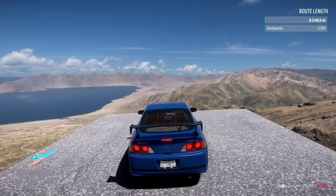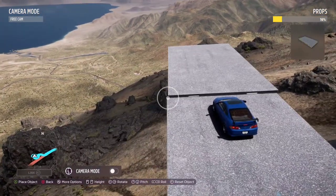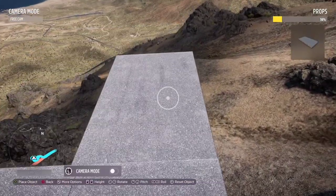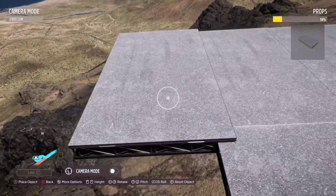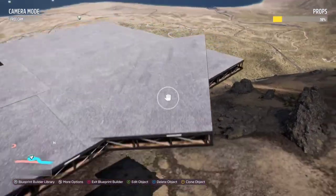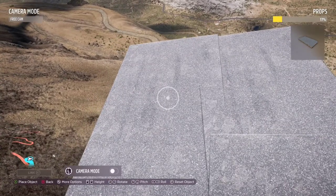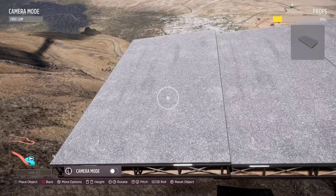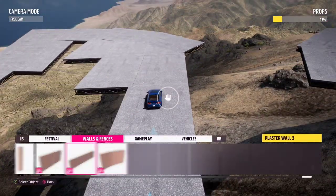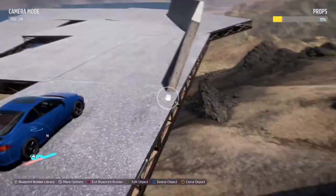Now I'm going to show you guys how to do a different kind of hairpin. This is mostly just props layered on top of each other, and then I like to use the walls to cover up the part of the road I don't want shown and basically form a curve with the walls. Based on how you layer these props down you can actually form a bit of an incline. As you can see here I'm going to start placing these on the sides at a little bit of an angle, and as you can see it'll start to form a bit of an incline.